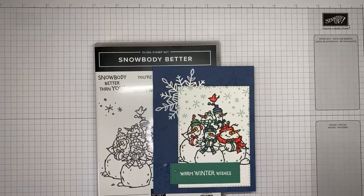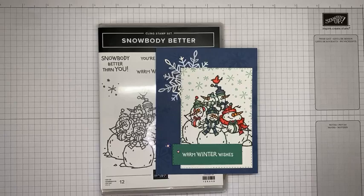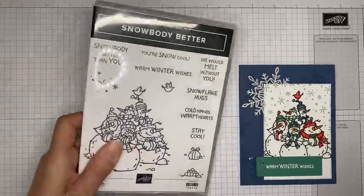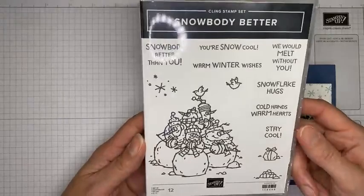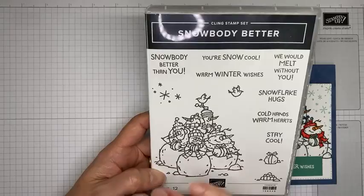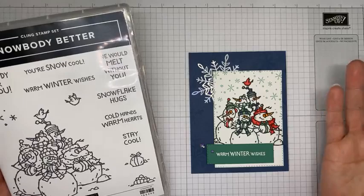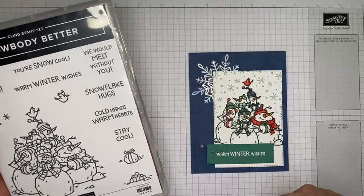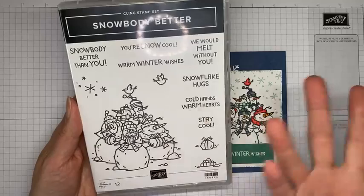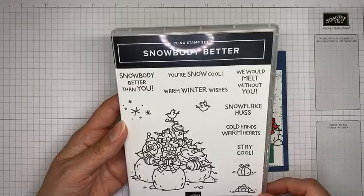Hello and welcome to another Stamp with Amy K Facebook Live. Today I'm going to show you how I made a fun card with the Snow Buddy Better stamp set from the July to December 2021 mini catalog from Stampin' Up. It's a fun little stamp set with some cute sentiments and images in it - great if you like snowmen or winter in general. It's got some really fun sentiments and can definitely be used for more than Christmas cards.